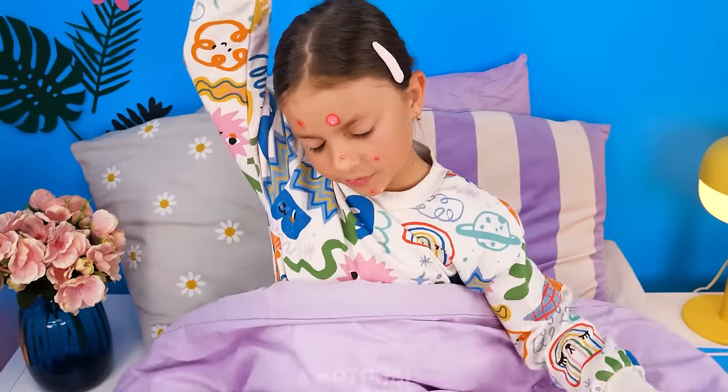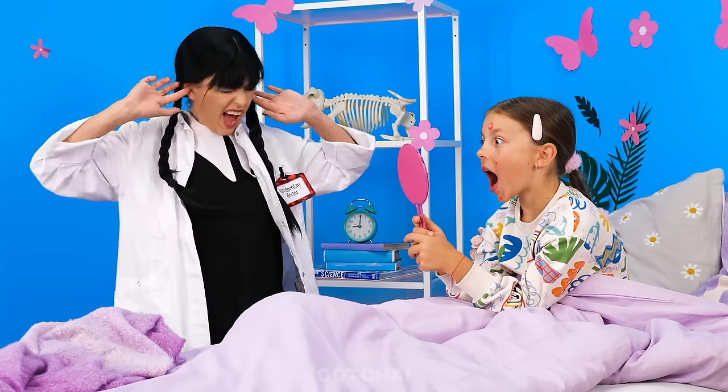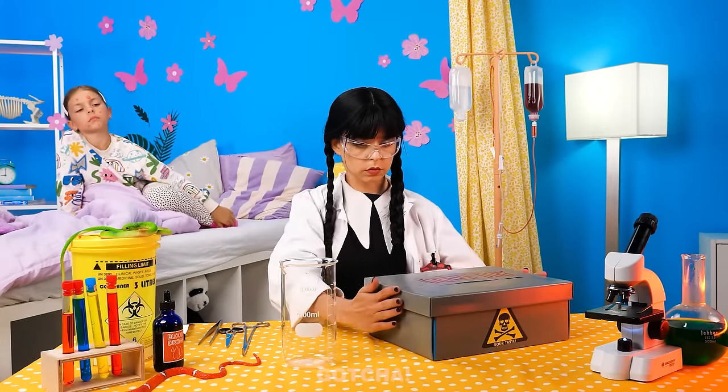Uh-oh! Someone's about to have a bad morning! Why do I have so many pimples? You're breaking my eardrums! A pimple! This is satisfying! Time to do an experiment! Uh-oh! What is she up to now?